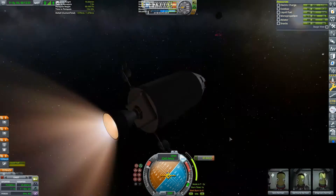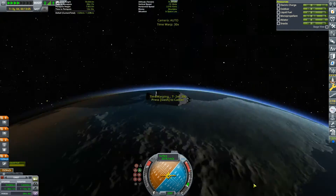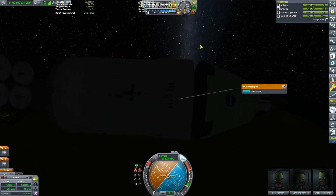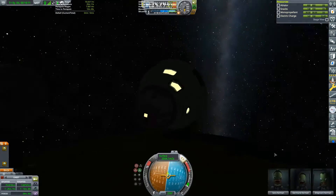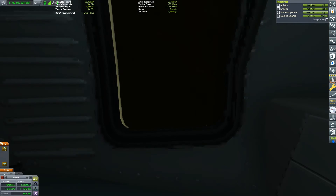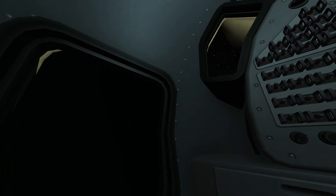We've undocked and we're just deorbiting. Before re-entry I decided to orientate so that the service module wasn't directly in our path during re-entry. I'm trying to recreate a shot I got in my last video of during re-entry, except this command pod doesn't have as convenient a view. But yeah, we can see the flames of re-entry.